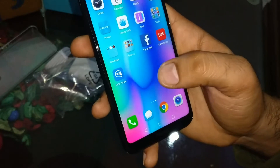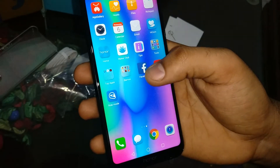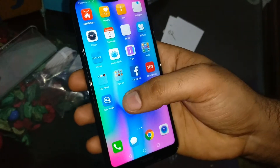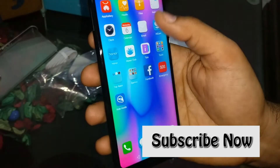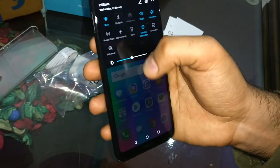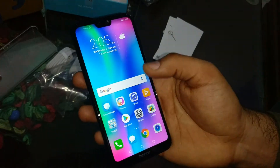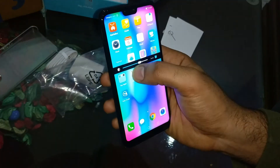The price of the phone is about 15,000 rupees. There are different price variants with different specifications — 3GB RAM with 32GB storage at around 11,000, and other options. I will drop the link so you can easily buy it. You can also see the Wi-Fi function. The display color is very bright, and the display is very sharp and good quality.